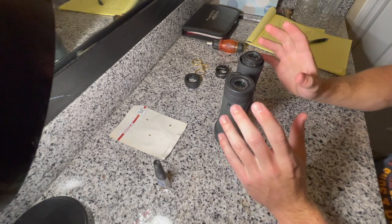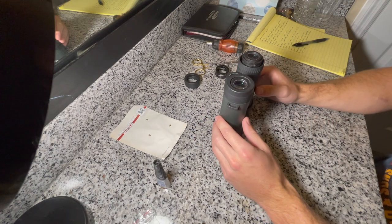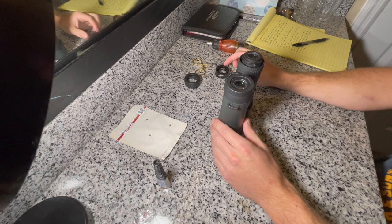As far as I can tell, the actual optics component isn't damaged in the binoculars. If it was, I would send it back to Vortex for repair. But I think this would be a relatively easy fix.